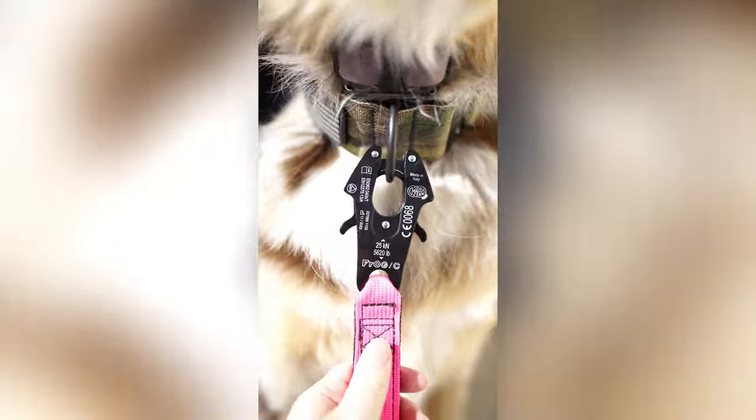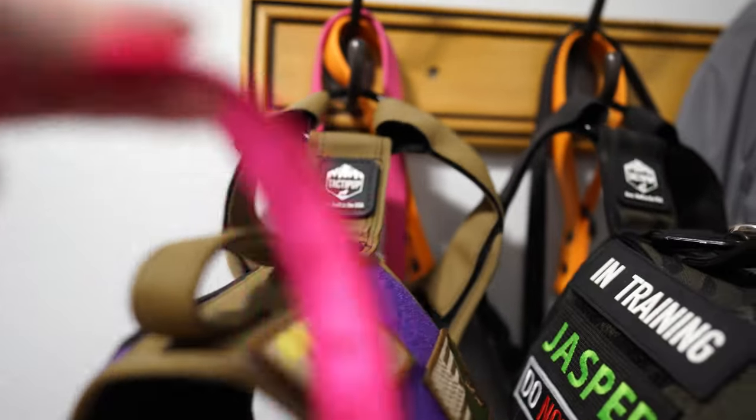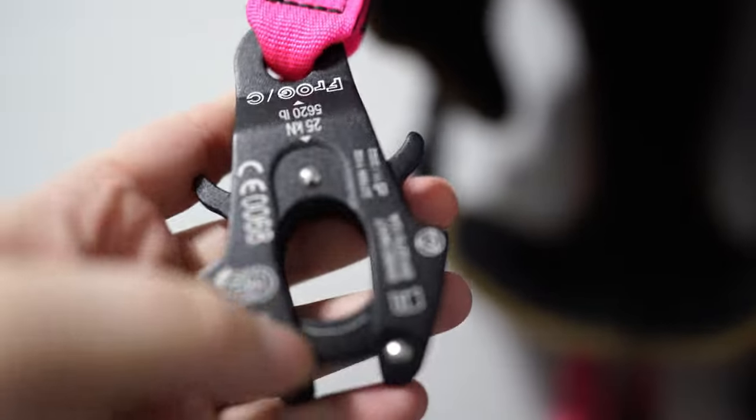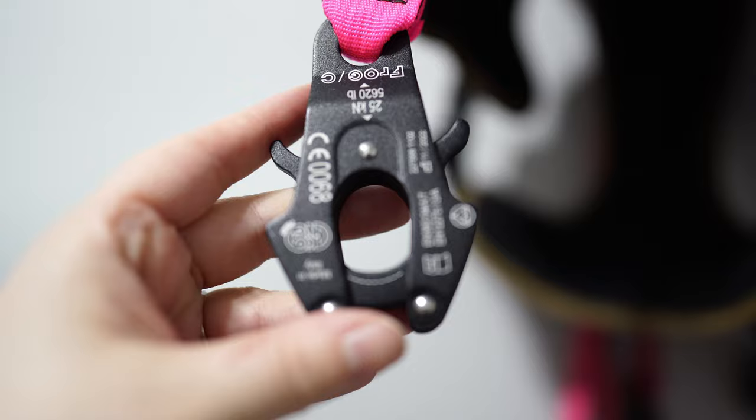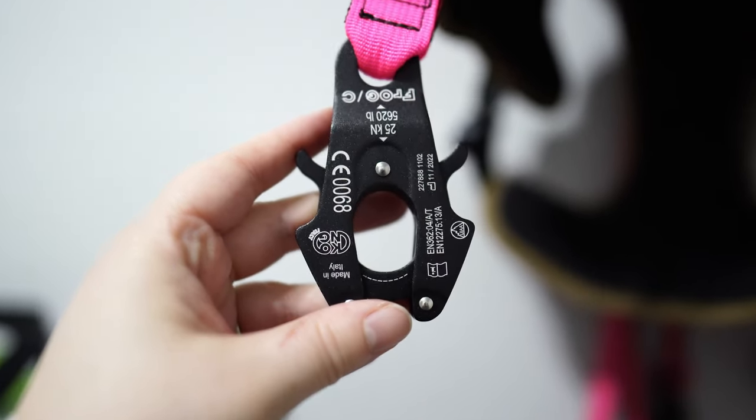This leash also offers the Kong Frog Connector, which I will be honest — I am never using another leash in my entire life that does not have this on here. It just makes it so much easier. It's easier to put on, easier to take off, and it's fast. I love it.